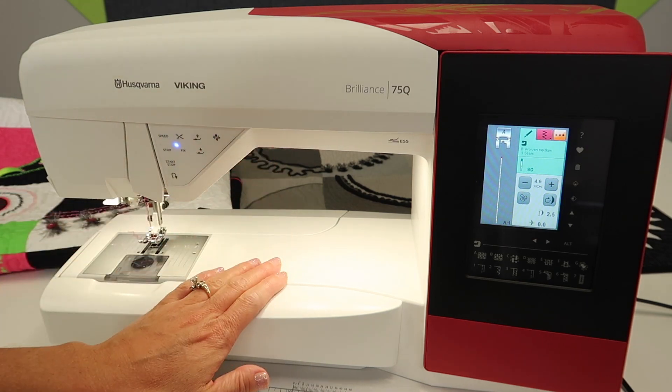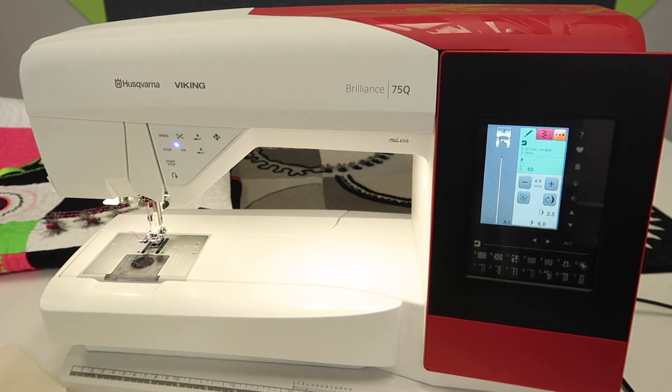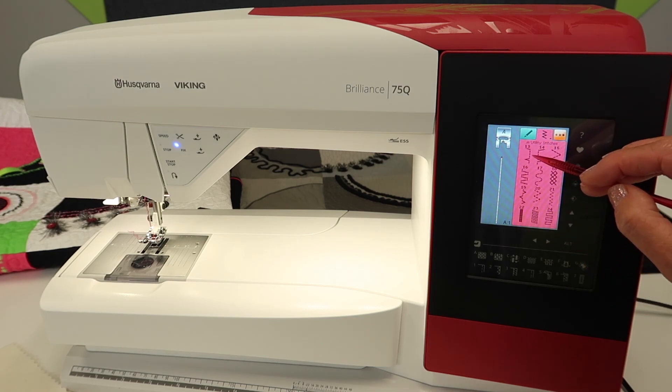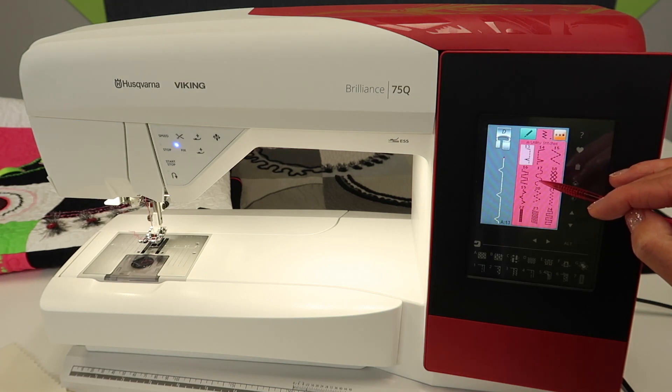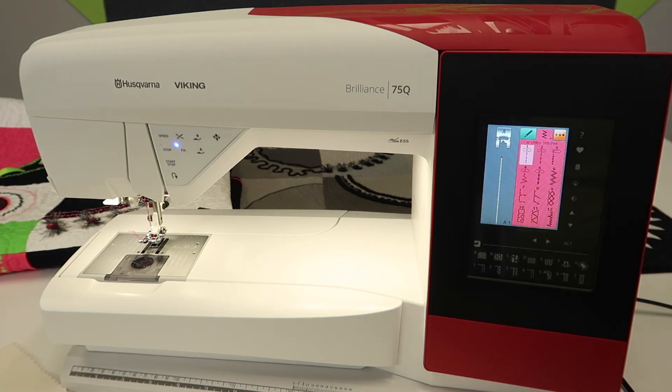There is a foot that comes with the machine. Before I actually reach in, because I know what foot it is, let's go ahead and explore how we can let the machine tell us which foot to use. There are a couple ways to do this. Number one, if we just start by going to page two of your utility stitches, stitch number 13 is your blind hem. If you did not know that and you were just left on a straight stitch, another way you could do it is using the sewing advisor, which is so handy.